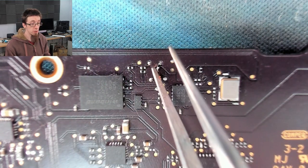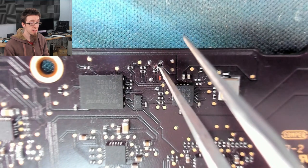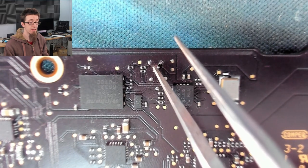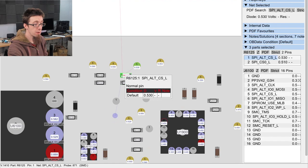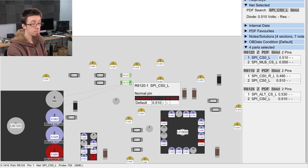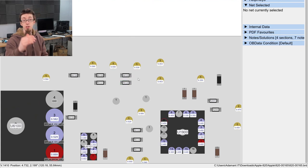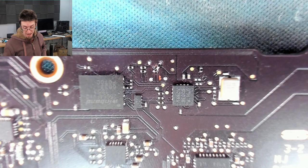I could not get solder to adhere to that pad — even though it came up shiny, I just could not get any solder onto it. In the end, what I did was I bridged the resistor from that test pad down to here. These two are supposed to join up anyway — they both go to the same line, and this test pad joins to that pad there. We can confirm this on the board view — this pad is gone, so I joined this resistor from here down to here, which is functionally identical because these two are connected. Although that is a really sketchy repair, it is electrically correct.